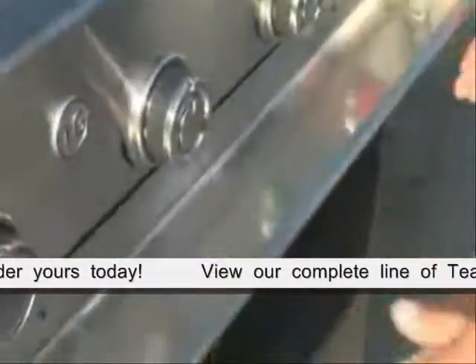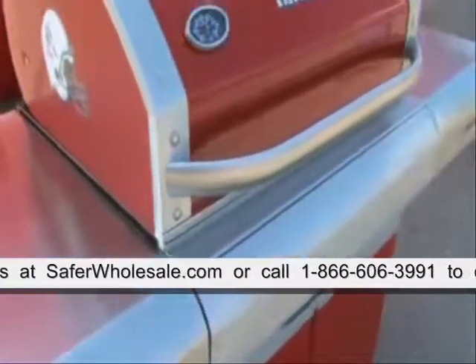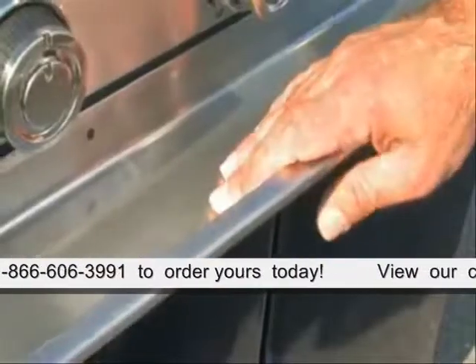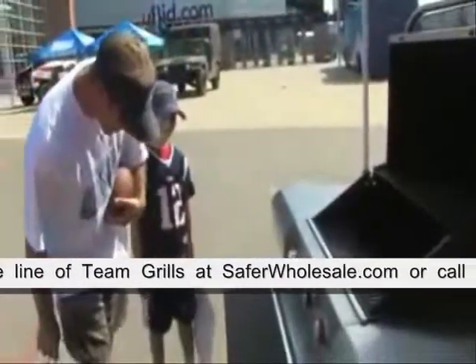One of the unique features of Team Grill's products is the concealed control panel. It serves two functions: it protects the knobs from the elements when the grill is not in use, but more importantly it becomes a fantastic shelf. You can use it for your utensils, your cold beverage, your rubs, whatever it might be. It's a functional shelf as well.